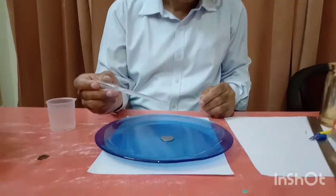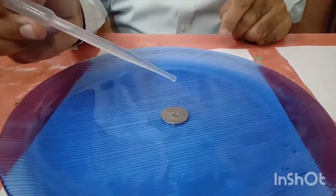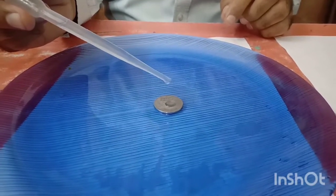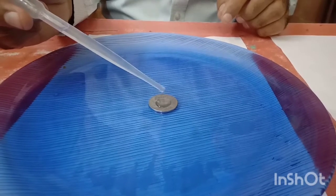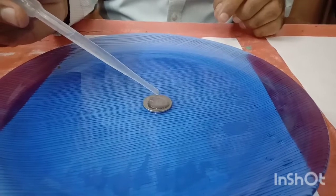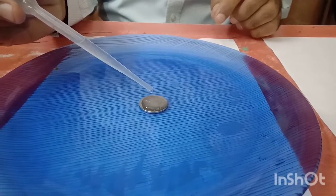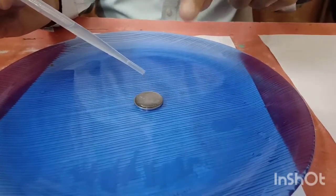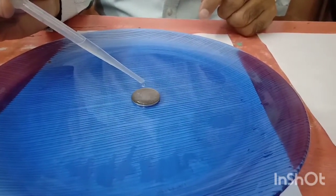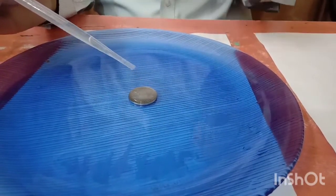I am dropping drops one by one. You can see the shape of the water drops — they are a little bit flat. I keep adding more drops, counting: 1, 2, 3... up to 23. You can see water is still not falling on the plate; it is still on the coin. Continuing to 30 — almost 30 drops it has easily covered.